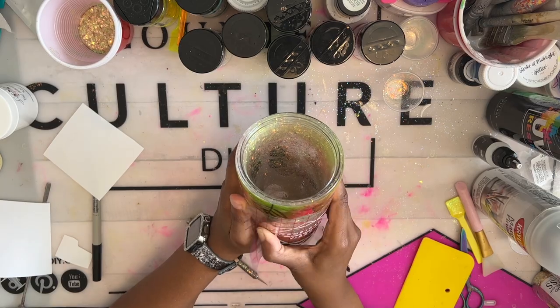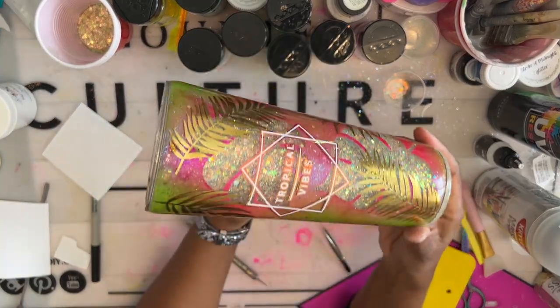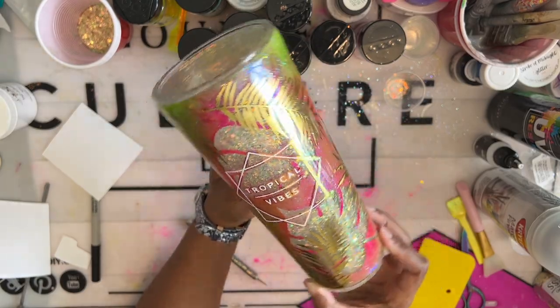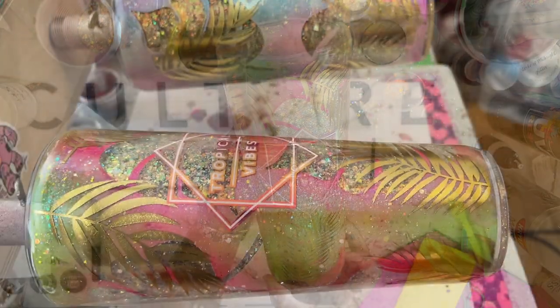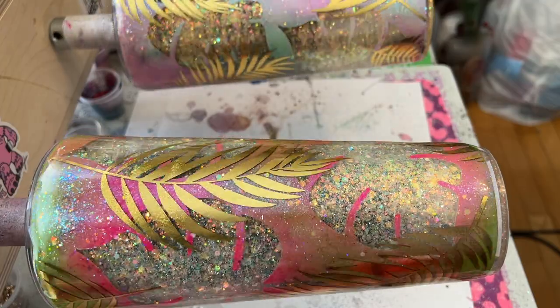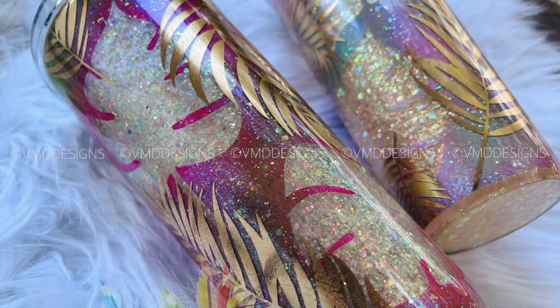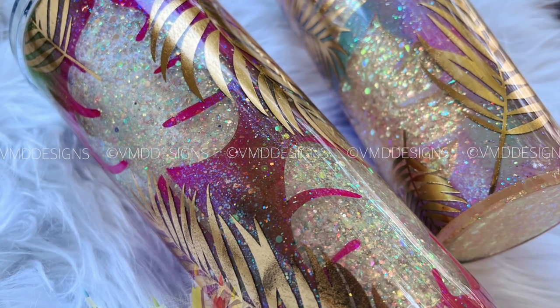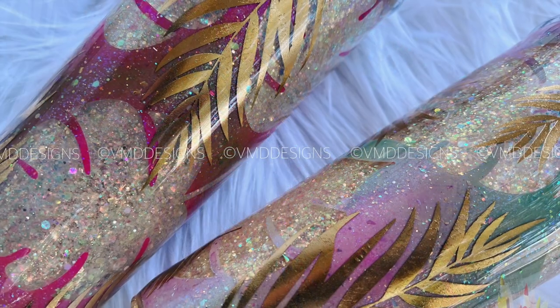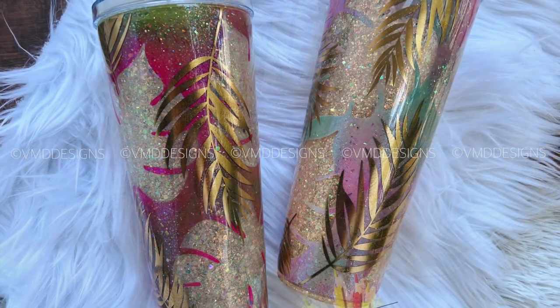I gotta be honest y'all — when I was first making this tumbler I was not fond of the pink and green, so I also made a pastel version as a backup. But honestly after all is said and done, I'm really liking this dark pink and green, this hot pink and green. Let me know which one you guys like in the comments. That's it guys, thank you so much for watching my tutorial. A huge thank you to all of my mentorship and channel members — your support is literally everything. Have fun making your tropical vibe snow globe tumblers and I'll see you again next time, bye!